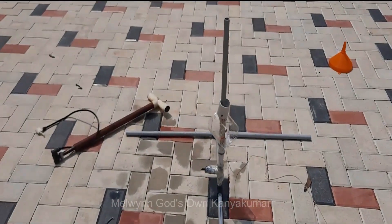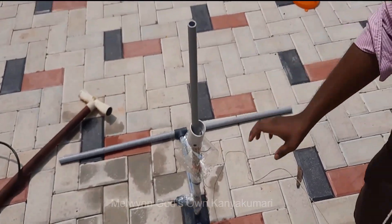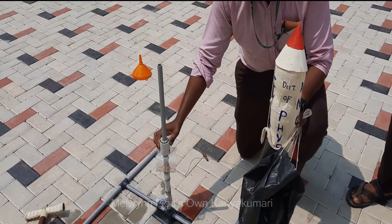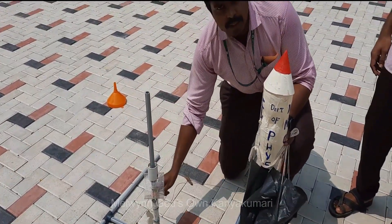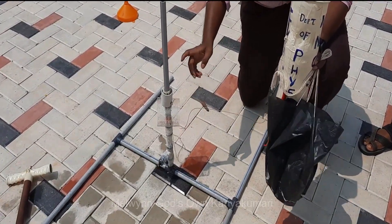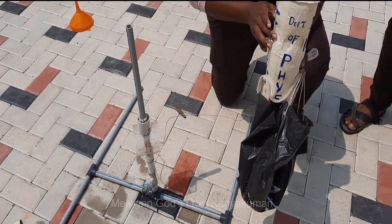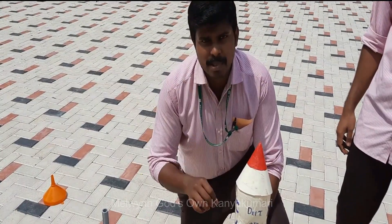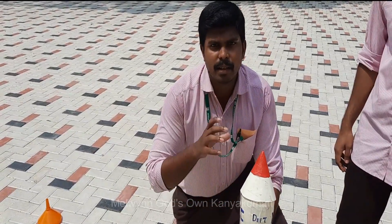This is the launch system and launch mechanism we are using for launching this water rocket. This is a lock neck. When this neck is released using this trigger, the pressurized air inside this rocket will push the water downwards, which makes the rocket move upwards.